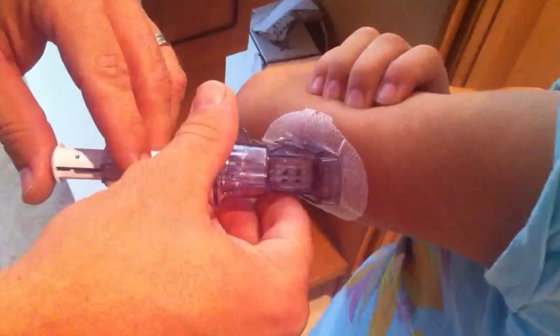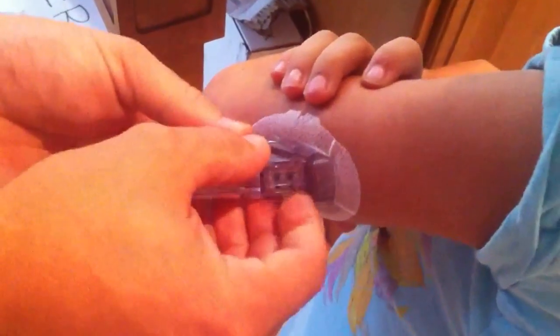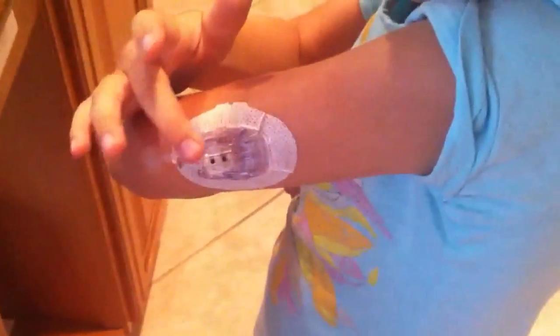So you ready, Ella? One, two, three. Rock star. Big girl! So then how does that work for your showers and everything? It's totally waterproof. Here's the sensor.